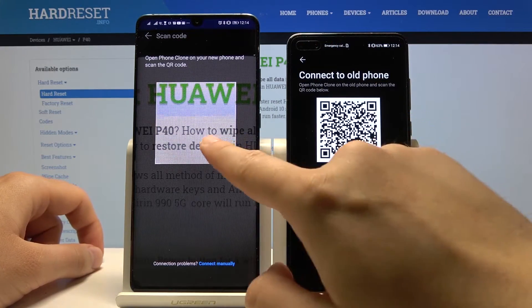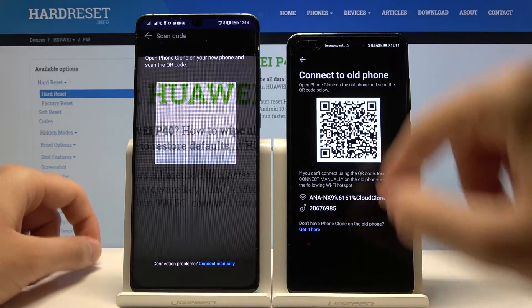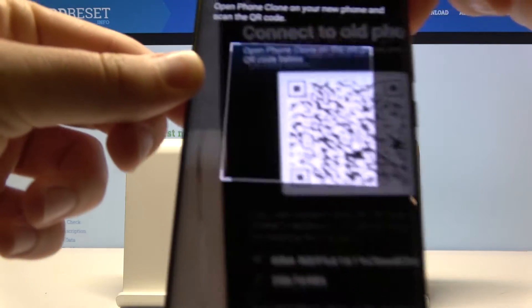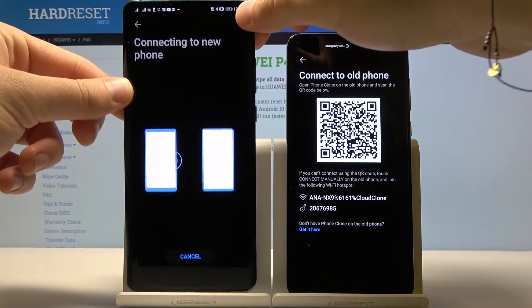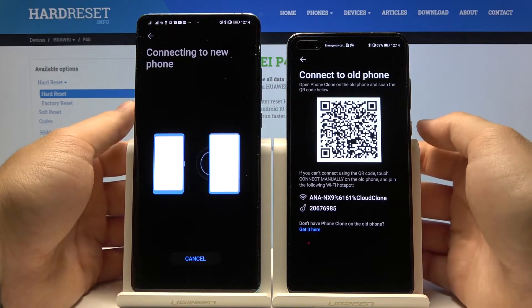Right now we have two ways to connect: the first is to scan the QR code, and the second is to connect manually with the password below the QR code. I'm going for scanning the QR code. Our smartphones are now connecting and we have to wait a little bit.